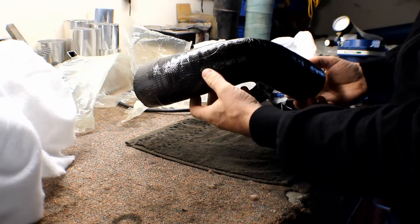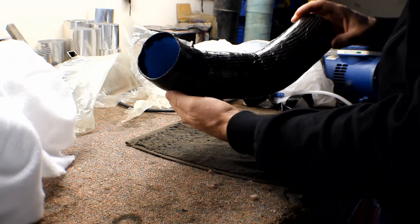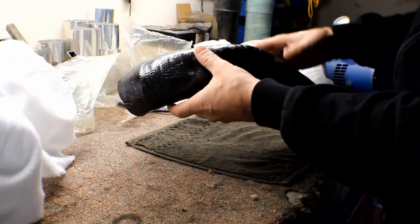There you go. Just needs to be cleaned up a little bit, sanded and re-cleared.